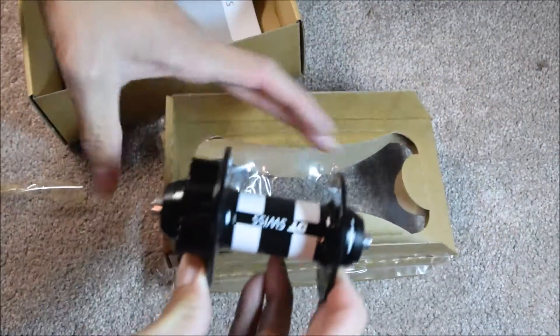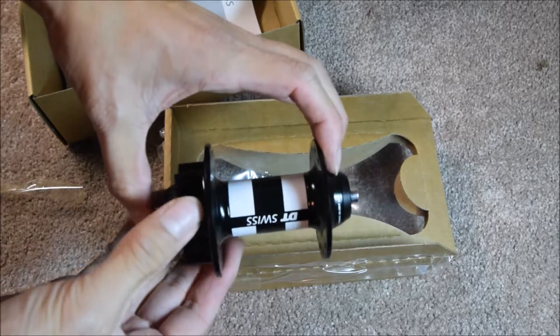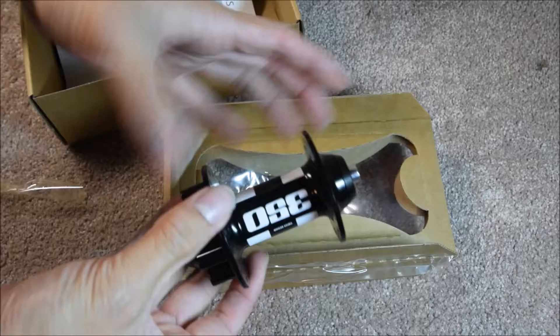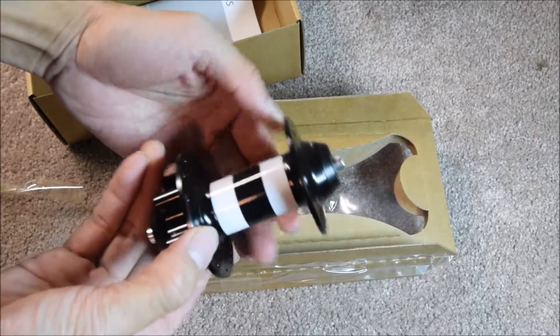It comes with a hub only. I don't see a quick release skewer attached, and this is a 6-bolt disc 28-hole front hub.